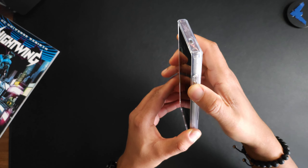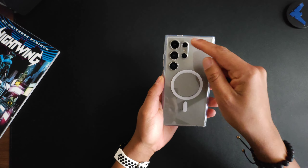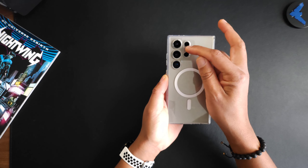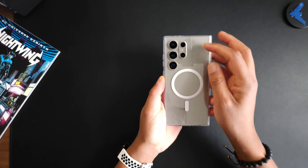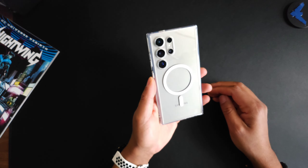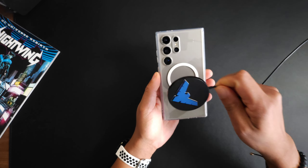The buttons are really nice and clicky — very tactile. On the back there are individual cutouts. I would have liked to see a little bit of case coverage around that oval cutout, but not bad at all. You do have the MagSafe ring right there.